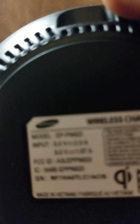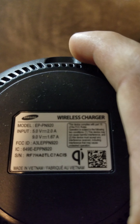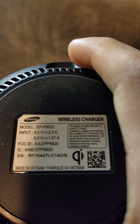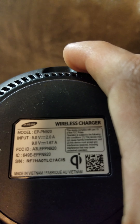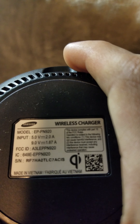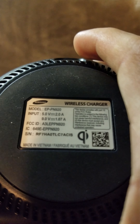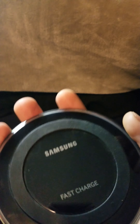Let's go ahead and look at the back. I don't mind sharing the model number. Wireless charger, Samsung model number EPPN920, input 5 volts at 2 amps, 9 volts at 1.67 amps. There's a serial number, an IC number, the FCC ID — made in Vietnam. It's got a nice rubber backing and it's got a little fan built into it. When you first look at this thing, you think it's a speaker.